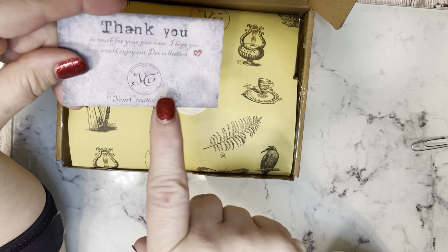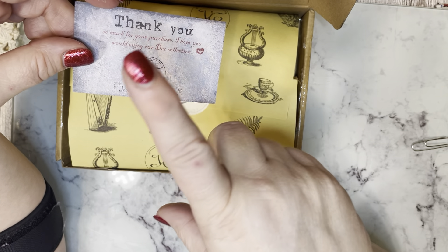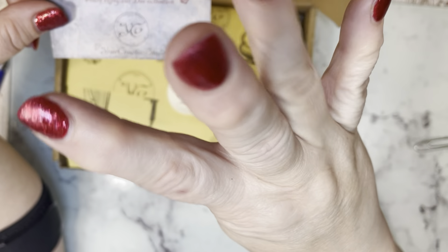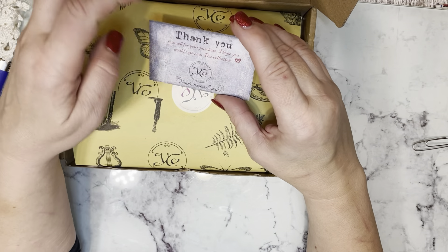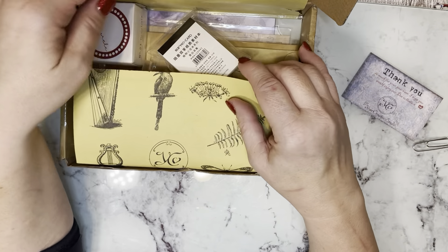I am a little confused because it's November and they're telling me to enjoy their December collection. Since I paid for a monthly subscription for September, October, November, and December, I'm really hoping they're not going to short me a month. Anyway, here we go.